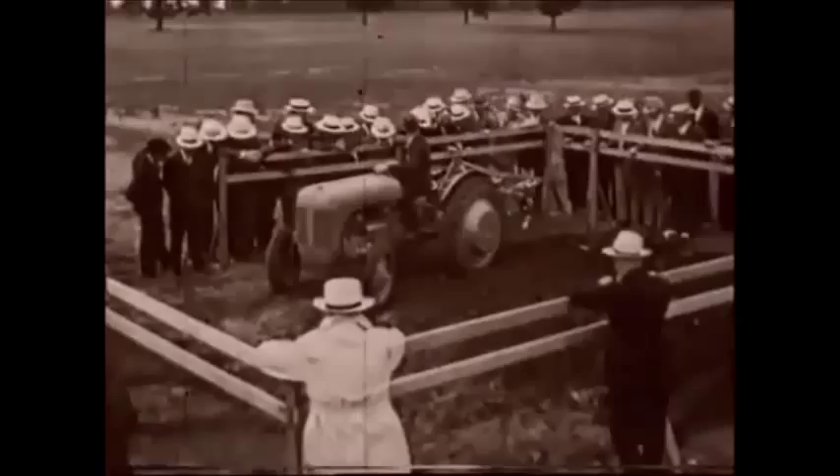We make sure that the driver is conversant with all the controls, and then he tries his hand at driving for the first time.